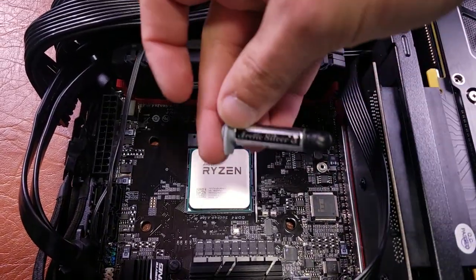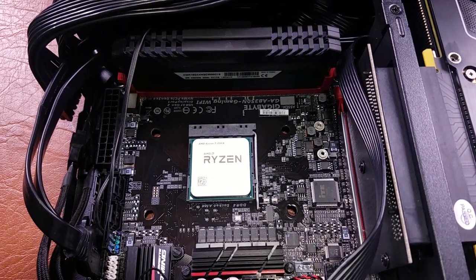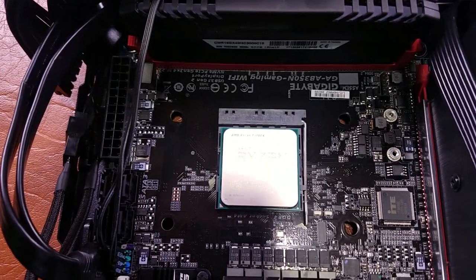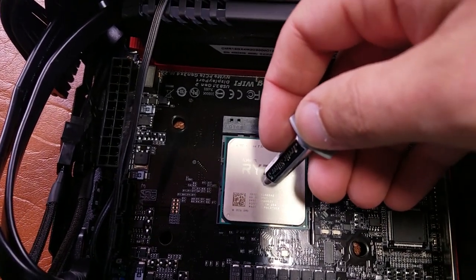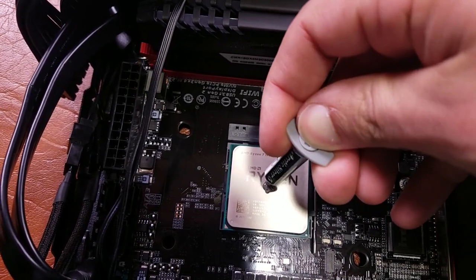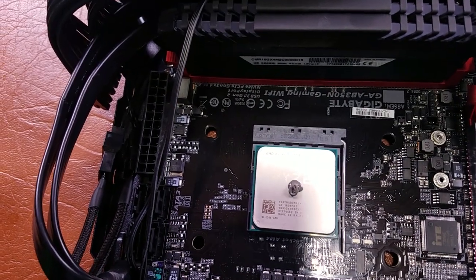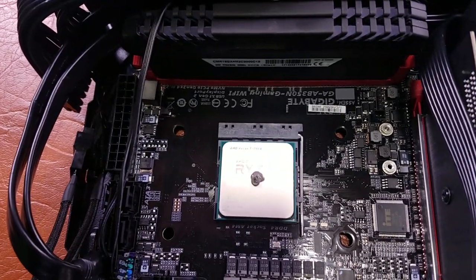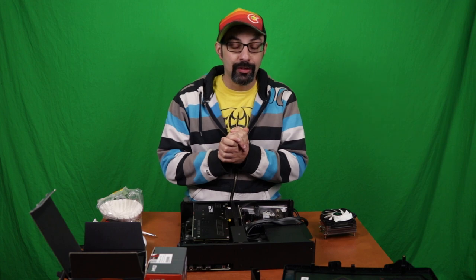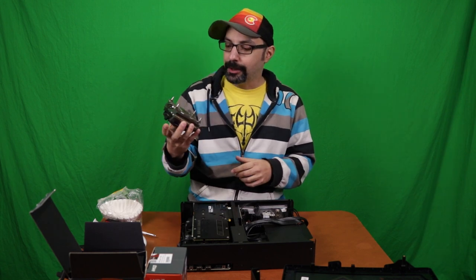Now we need to add thermal paste — I'm using what's left of this Arctic Silver. I'm going to use the pea method. There are a bunch of different ways to apply thermal paste, but I prefer the pea method because it's reliable and I haven't had thermal issues with it. Find the middle of the CPU and apply a blob about the size of a pea. And that just about used up the rest of the Arctic Silver, so it looks like I'll need to pick up more thermal paste for that build next week. Now let's install the cooler.